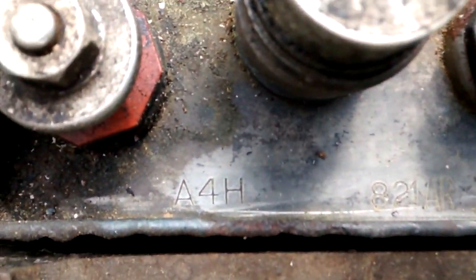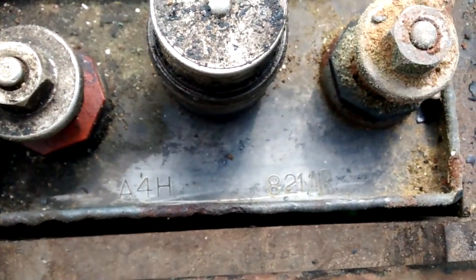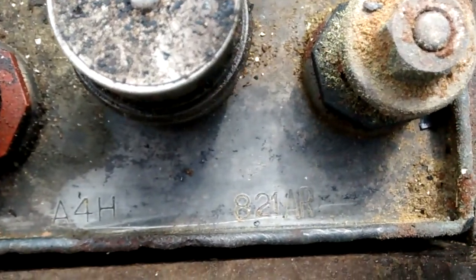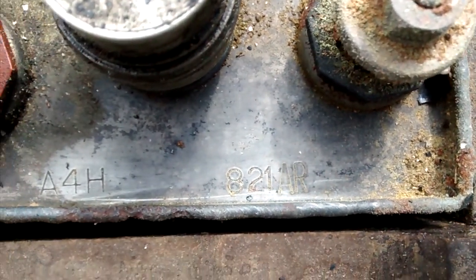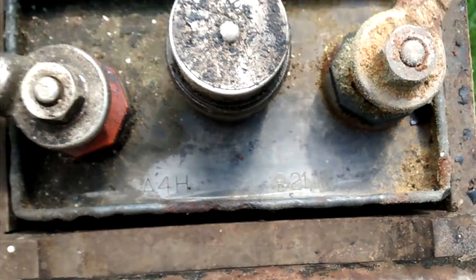These are Alpha 4 Hotel — A4H size. I made another video that has a manual that will tell you the different sizes and capacities and things like that.